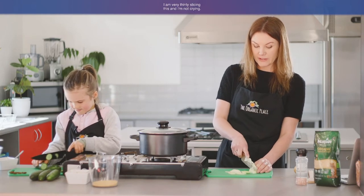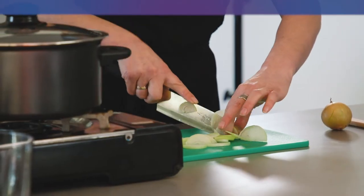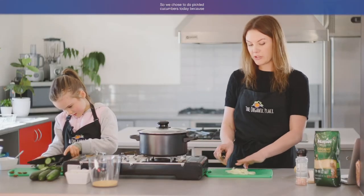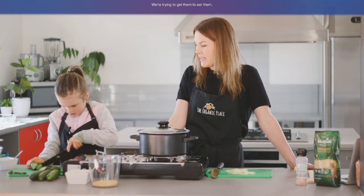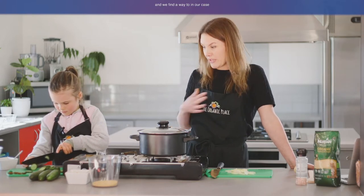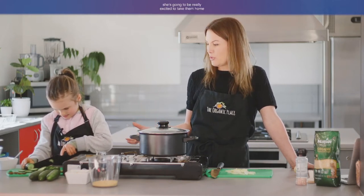I'm very thinly slicing these onions and I'm not crying, which is handy. We chose to do pickled cucumbers today because the kids don't like pickled cucumbers. We're trying to get them to eat them — to have them in their sandwiches or when we have hamburgers. We find the way to introduce kids to new food is if they take part in cooking it or preparing it. So I know that once Harlow has done these and pickled them, she's going to be really excited to take them home to her brothers and sisters, proud that she's made them, and I can guarantee you that everybody will eat them and like them.